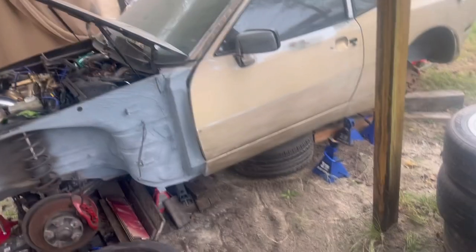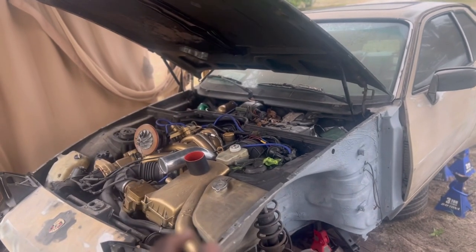I'm debating on a color change — either black, the original color, the two-tone color, or a Nardo gray, or just gray in general. But before I get to that point, let's build this car together.